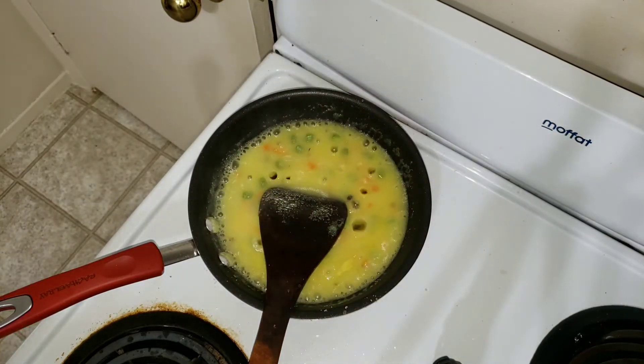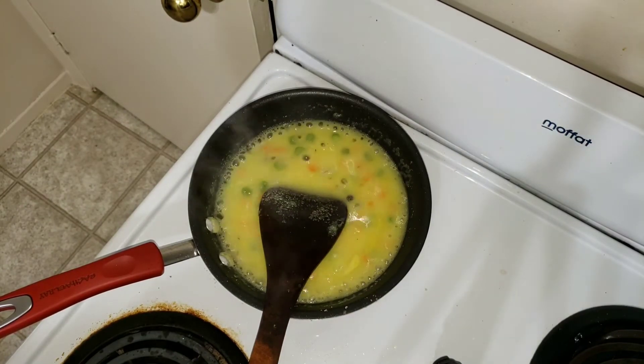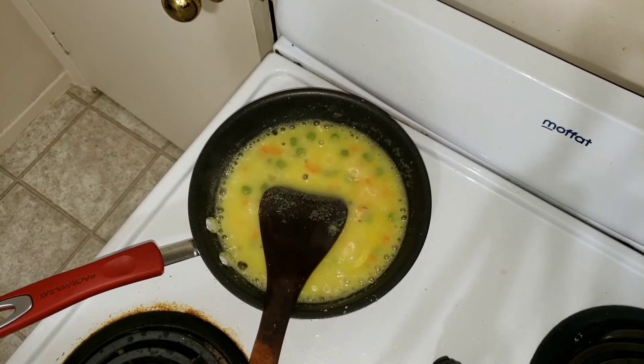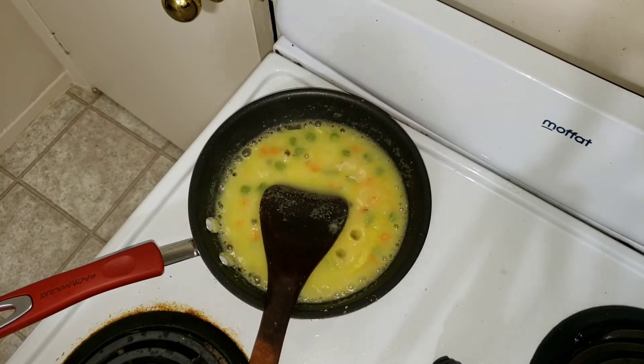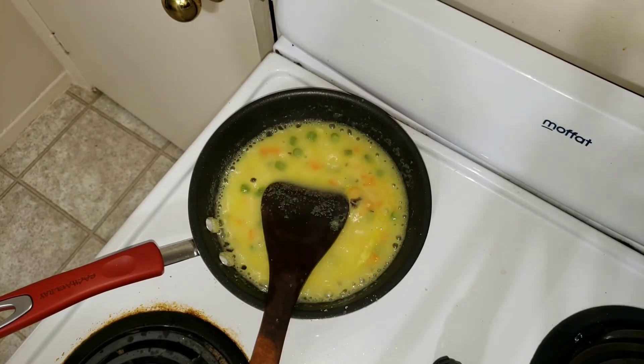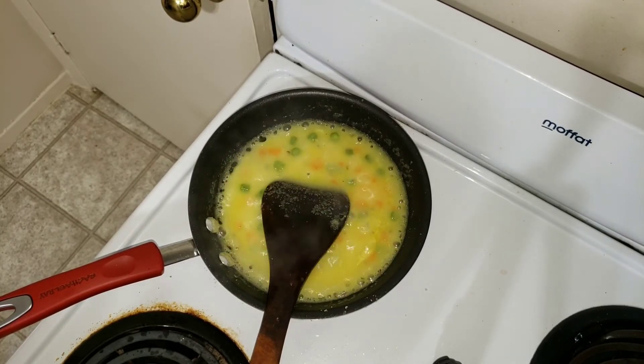Don't worry if your khichdi goes a little more solid than expected. You can always add a little hot water when you blend it, or even after you've made a puree out of it you can add hot water to liquefy it. So don't worry if it goes more solid or reaches a cake-like consistency.